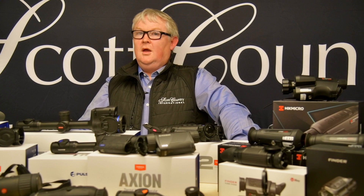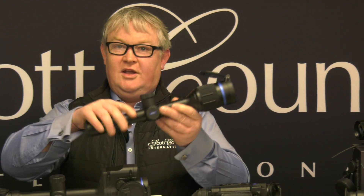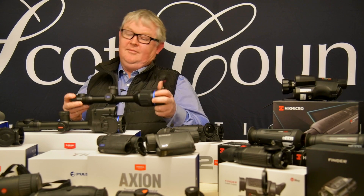Okay, so the bigger the sensor the better the quality image? Yeah, sometimes. You can also have, for example, a 384 by 288 sensor at 17 micron and in another product a 384 by 288 sensor at 12 micron — so these sensors are the same size but the difference in the pixel pitch makes a difference as well.